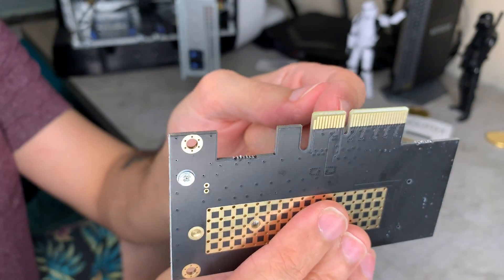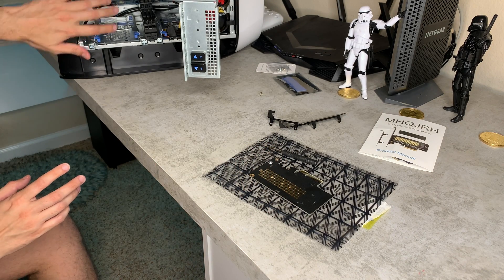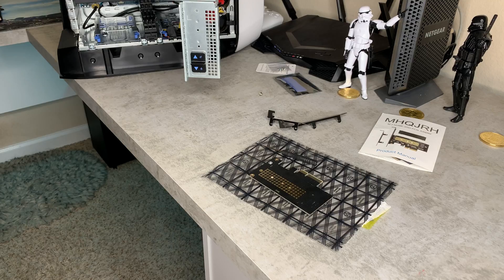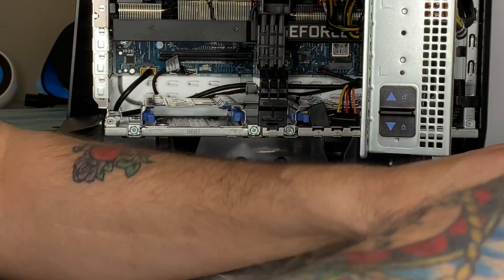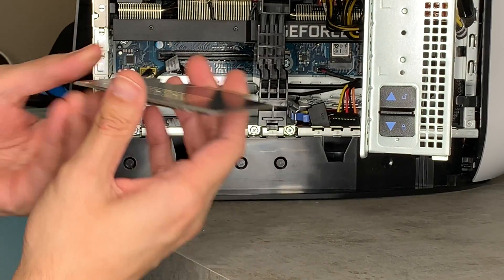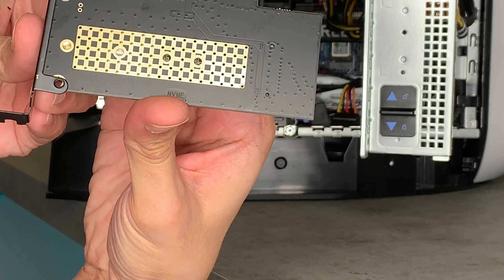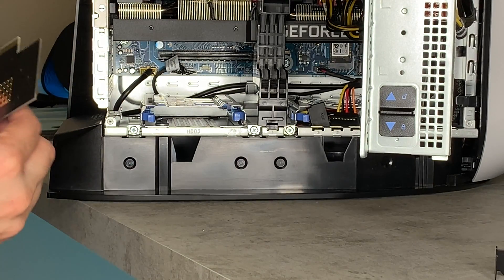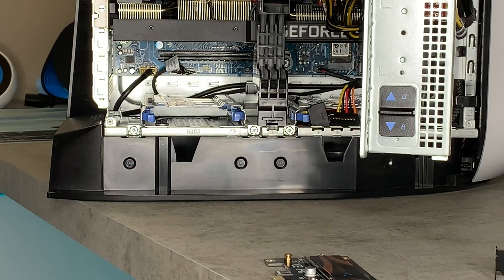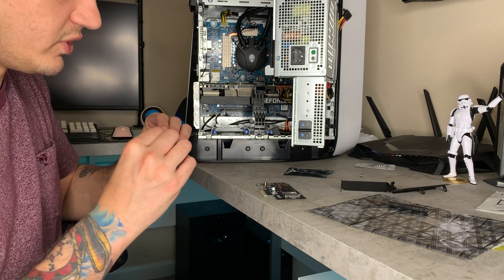Now flip the adapter upside down and line up its slots with the PCIe slot. It's tight in here with the GPU installed — you can remove your GPU but you can actually do this without uninstalling it. Wait — before seating it, don't forget the heat sink! You were just gonna let me install this thing without the heat sink.